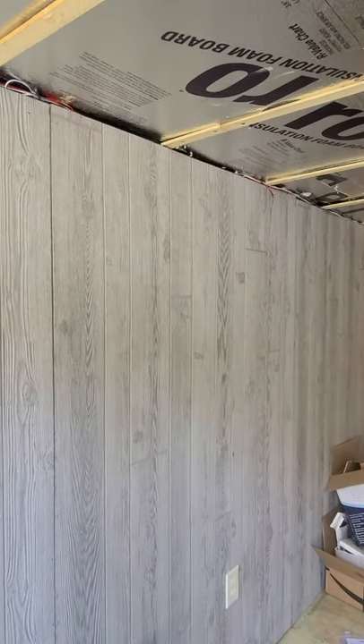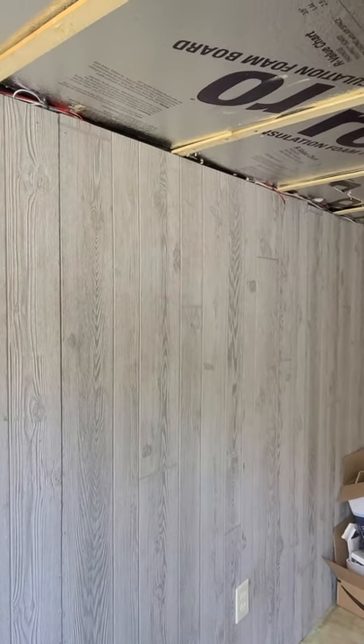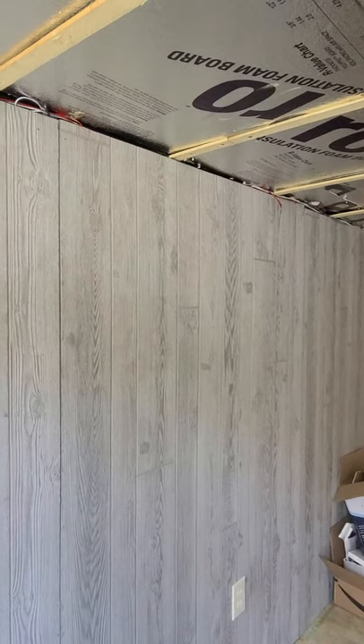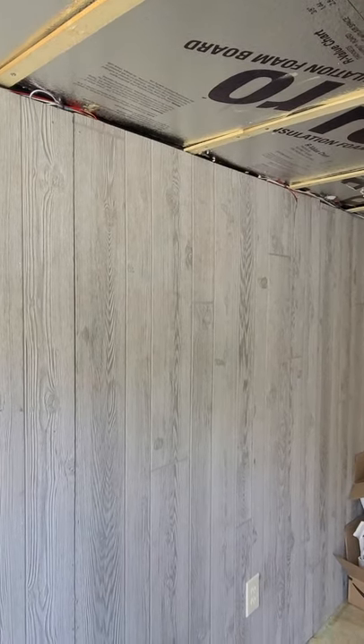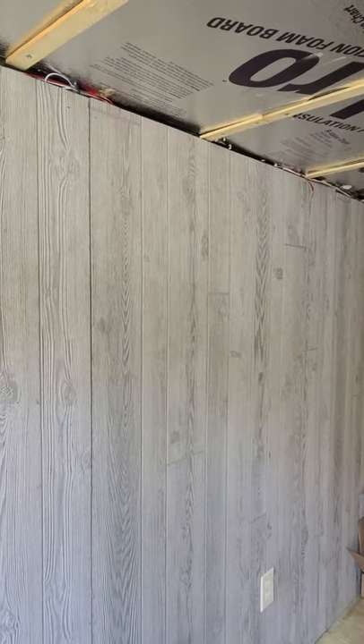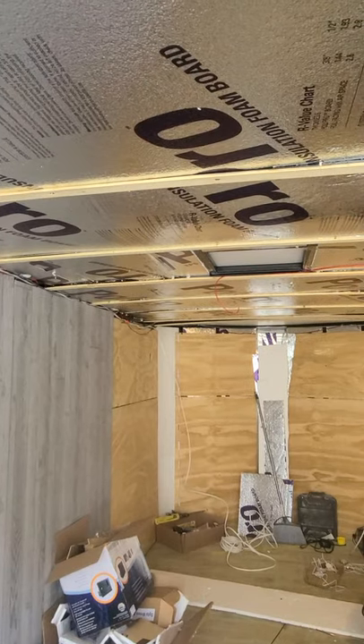We're just going to stay within the framing of the trailer to keep the integrity of the structure. We're not going to cut into it. I did want the long panoramic view windows, but Jim told me about the structural integrity and I agree with him.